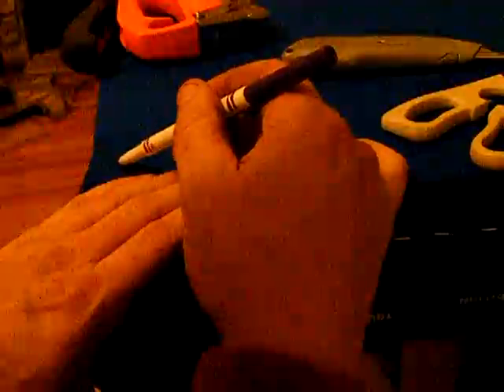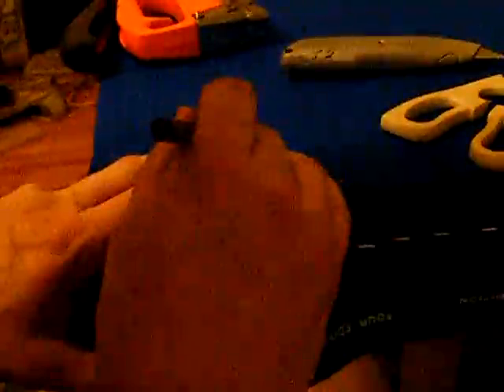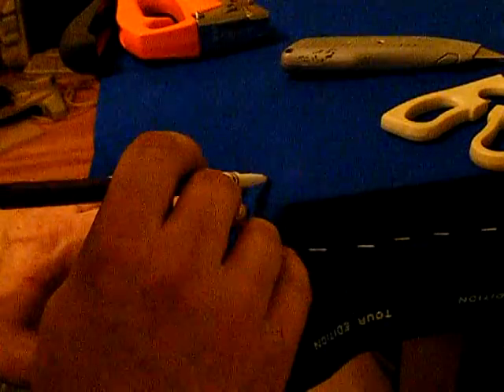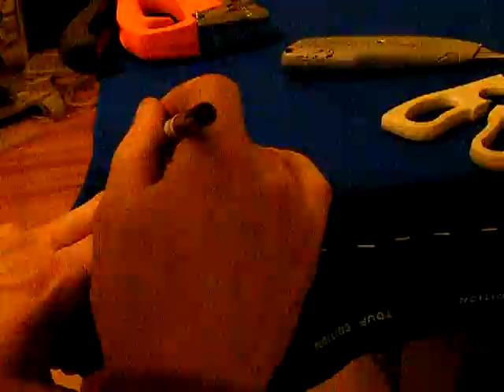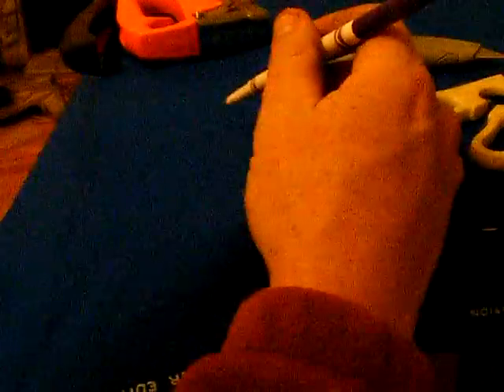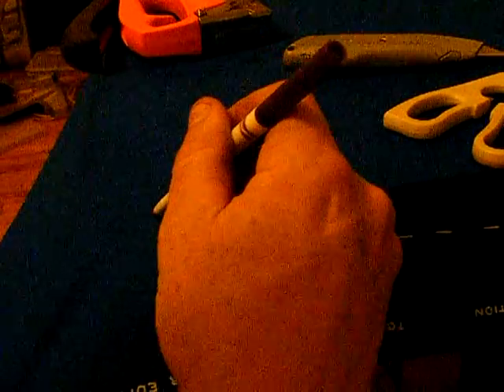I'm going to draw a light line about half an inch — half an inch to three quarter — following the contour of the pocket, being careful that I don't mess this up. So here is basically our contour of the slate, half an inch in. I'm going to pull this out and draw a straight line from the center of this arc, straight on out.